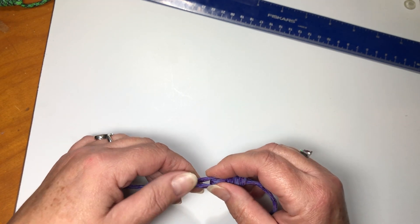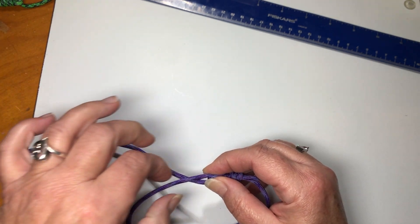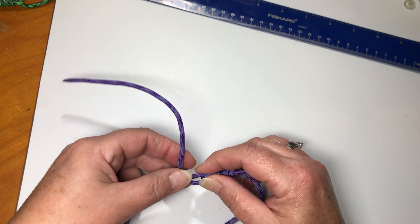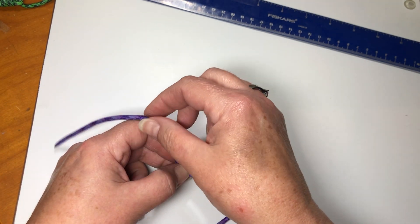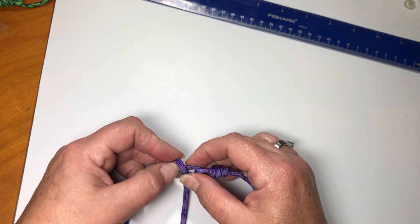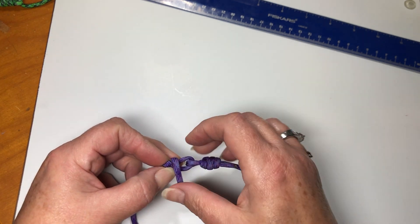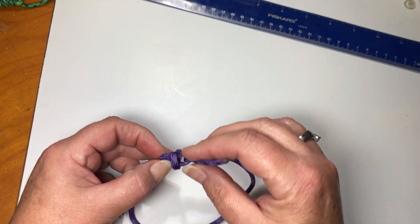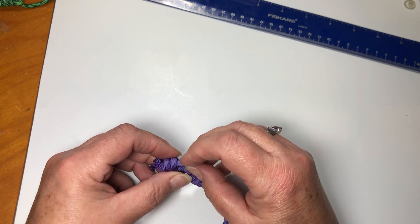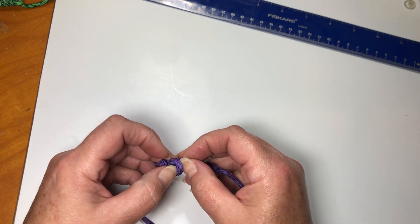At this point I am going to go underneath the part that's a loop. I'm going to take my remaining end and go underneath. Now I'm going to loop back and go ahead towards the end of the loop. So: over, under, over, under, over, under — and then take the end and push it back through the loops you just created.